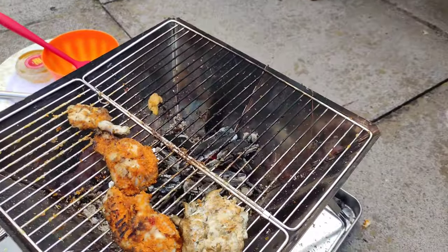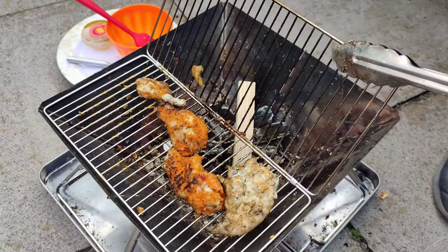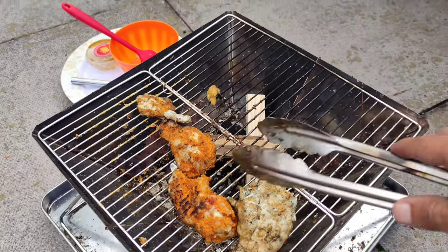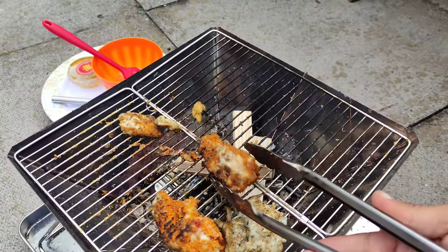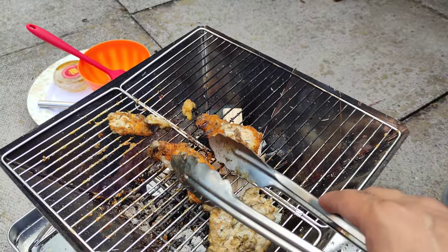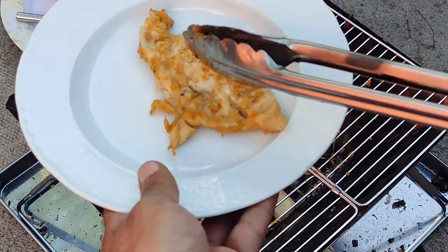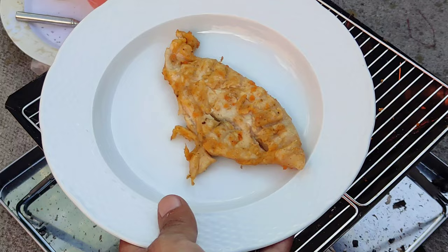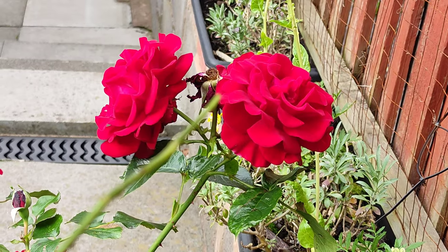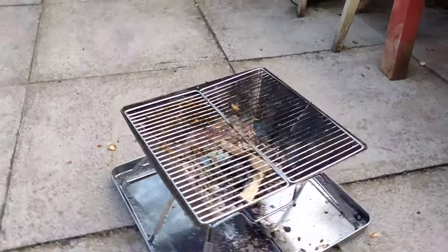I'll put a link to the price in the description as prices can change. You can lift the side of the fire to add more wood if you want to keep it going — the drumsticks needed a little bit longer and more heat to get that char. Overall it worked very nicely. You can get the pieces out and share them among your family and enjoy a barbecue you've cooked yourself.